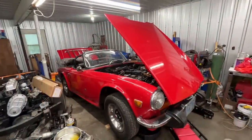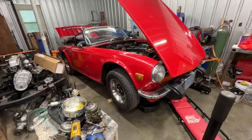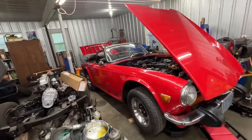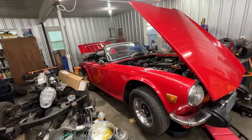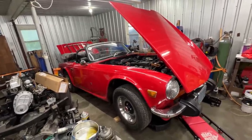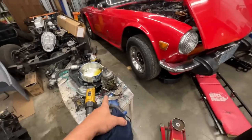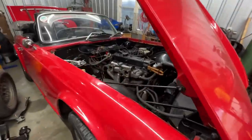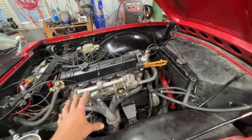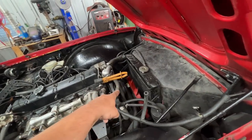We already dealt with the wiring on this car, we worked a little bit on the suspension, we fixed some of the issues. We ordered some parts for the rest - the rear axles, the owner is already sourcing new ones or he's gonna rebuild his. What's left here is some engine work, so I already have the carburetors out and I'm taking out the manifolds because we had an exhaust leak from this gasket here.